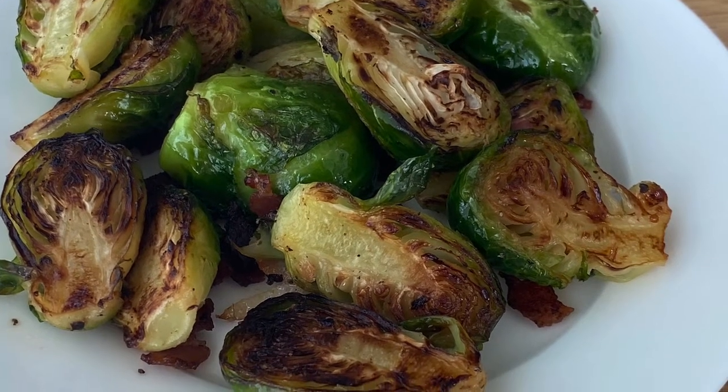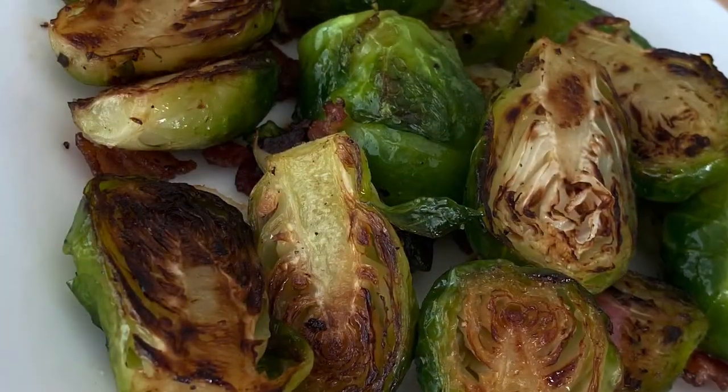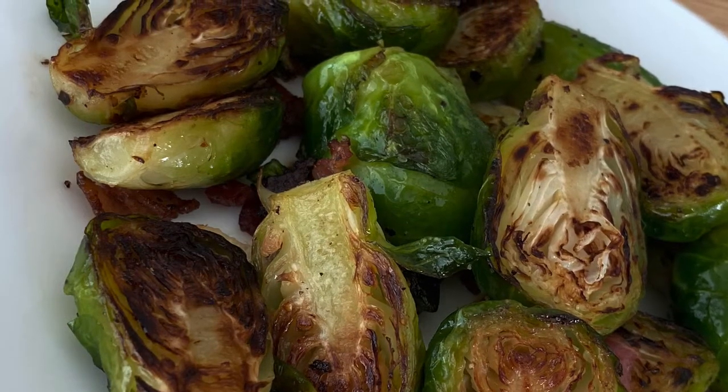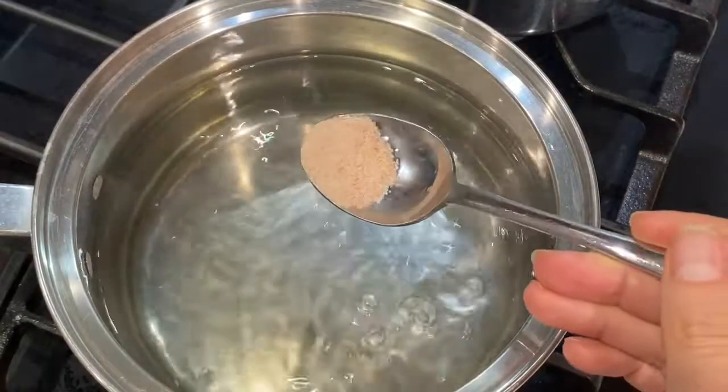Brussels sprouts are one of my favorite vegetables. Some people like to roast them in the oven, but I prefer to serve them with bacon. To prepare them, I boil some water and add salt.